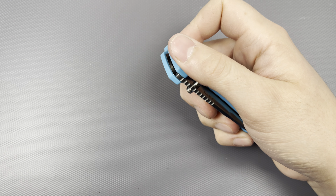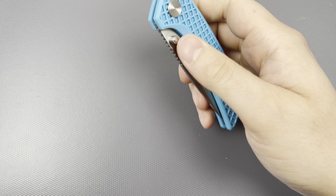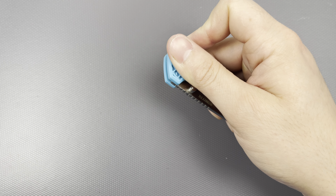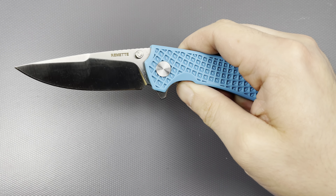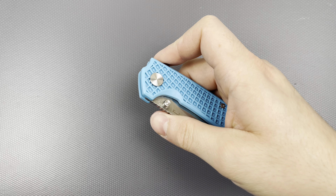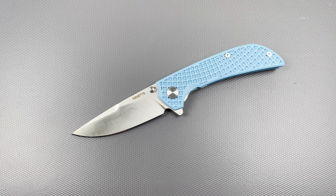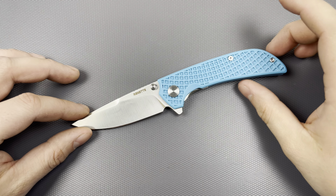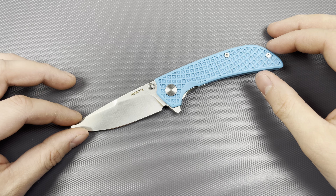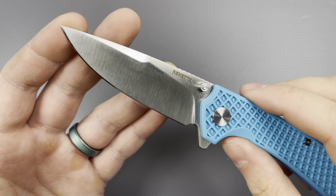Better edge from the factory than most American-made companies. I have a Chris Reeve, a Hinderer, multiple Hoags — really Benchmade and Spyderco are the companies to beat with beautiful edge performance from the factory. But this is a sub $50 knife that blows Chris Reeve and Hinderer out of the water in terms of factory edge. That's honestly undeniably impressive.